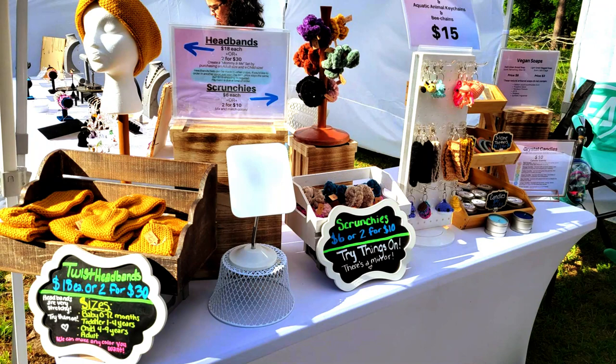Starting with my table, depending on the flow of traffic, I will put this table as the first table that people see because it's got a lot of colors and signs and a lot of vertical height for the adults. The first thing I have are these twist headbands that I make on that knitting machine. Then I have scrunchies that I crochet - just a half double crochet that take me about five minutes to make. And then I have my little keychain display. I sell all my keychains for about $15 because I think that's a fair price.